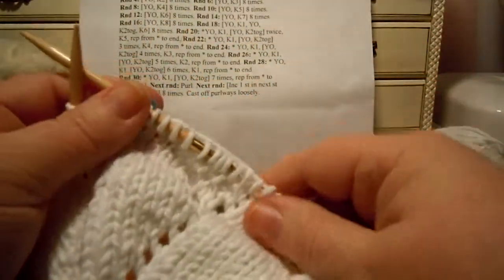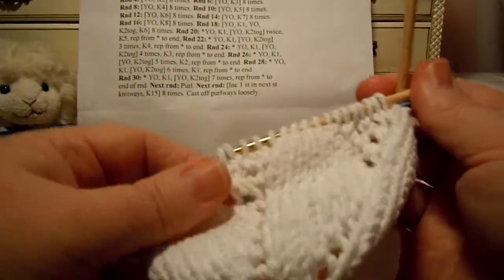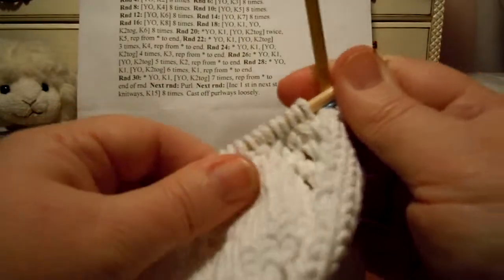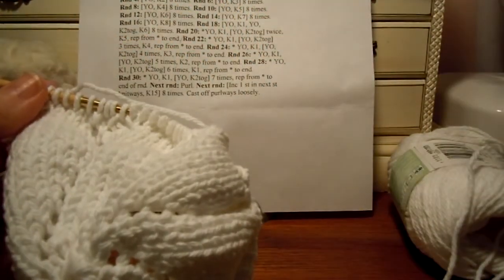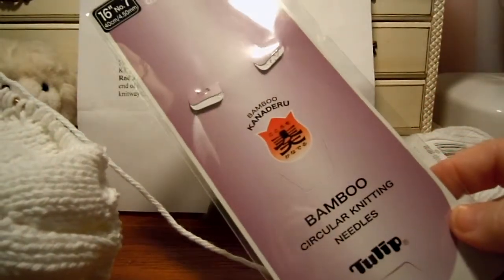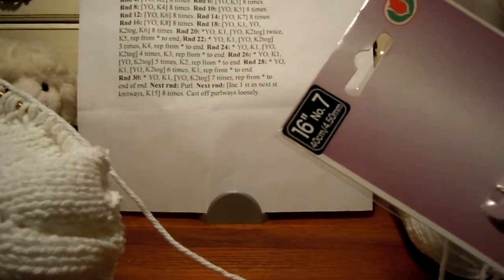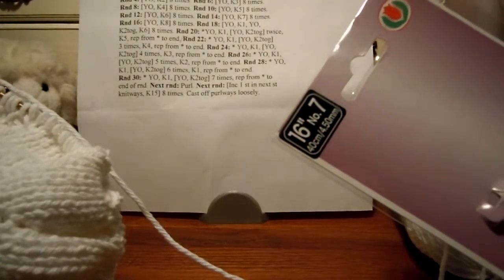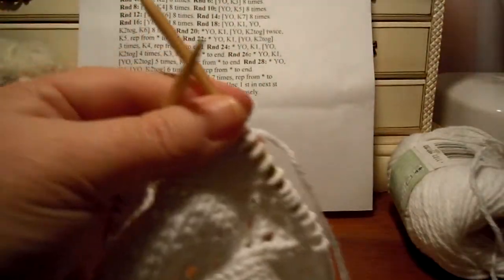So we're ready to start round 24, and you'll be happy to know that I found some circular needles that work well with my yarn and they don't snag where the join is. I found these at a craft store — the Tulip Bamboo, size 7, 16 inches. So these are the ones that I'm happy with. They're working well, working in the round, so I'm back on the circular again.